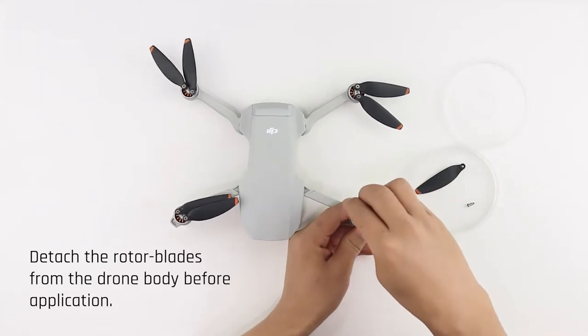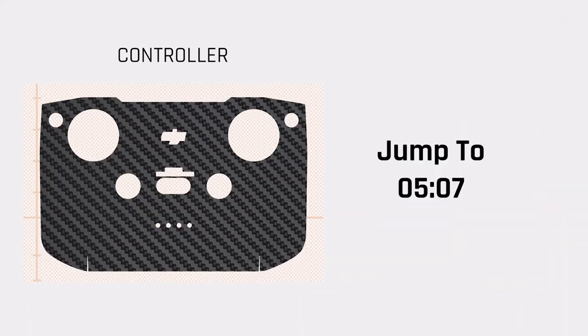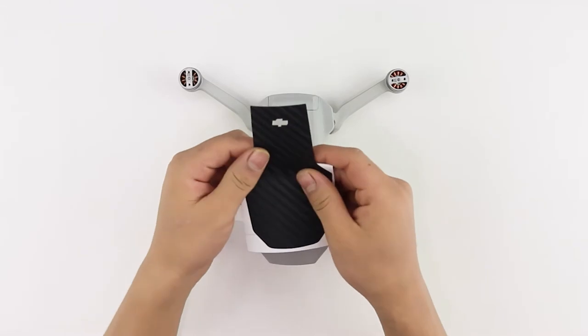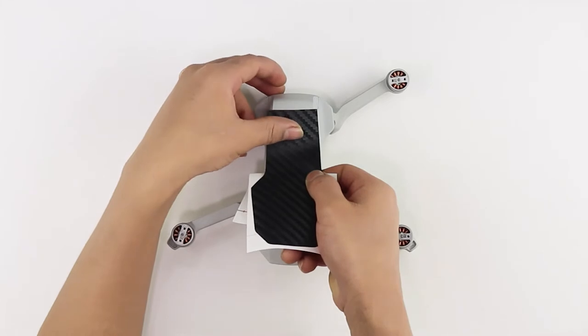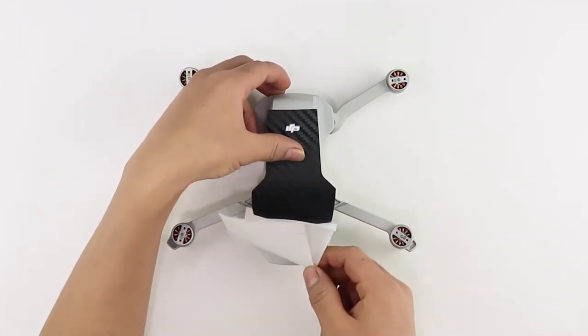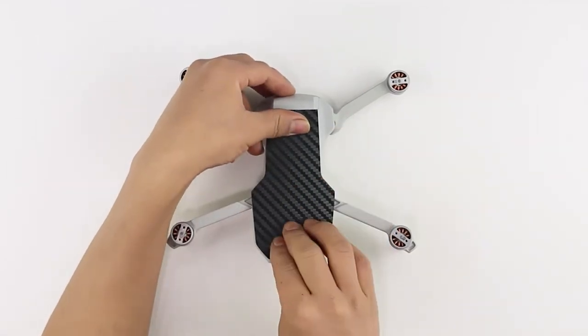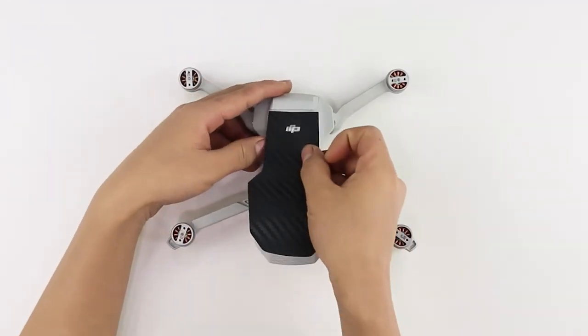Start the procedure by detaching the rotor blades from the drone body before skin application. Let's begin with the top skin. For controller skins, jump to 5 minutes and 7 seconds. Remove the skin from the 3M sheet halfway, ensuring the DJI logo cutout is open. Align the skin with the logo and peel the 3M sheet completely in order to place the skin on the drone body. If you notice errors in the alignment, gently remove the skin without stretching and try again until it's perfectly aligned.